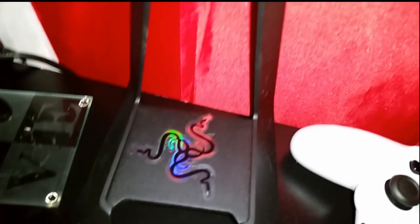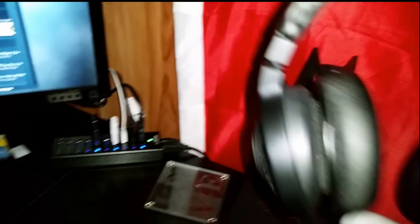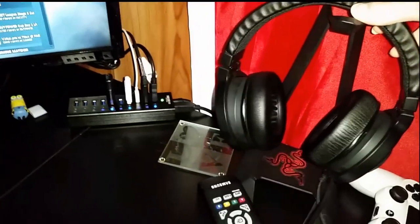I got a headset stand from Razer. I stuck a little sticker on it because the actual logo underneath is kind of sucking. And then I got my Razer Chroma 7.1 Kraken headset — Kraken Pro or whatever.